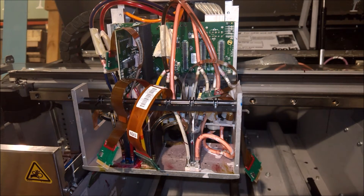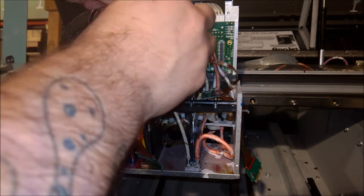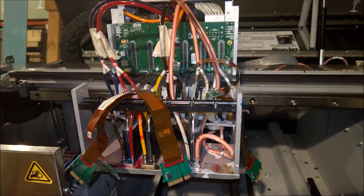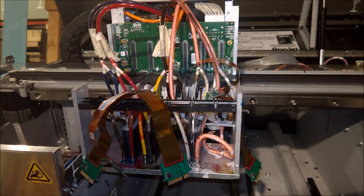If you want to keep track of which boards go where you can, but the boards are all the same. Some people may want to be a little more organized, so I just set them down in the order that I took them off.